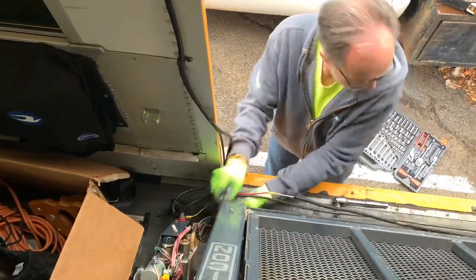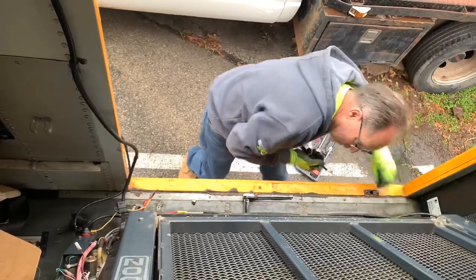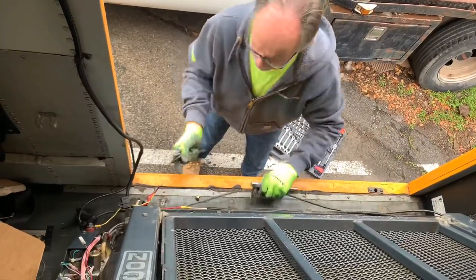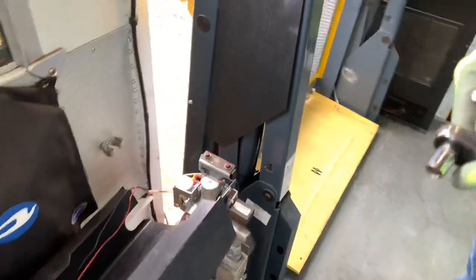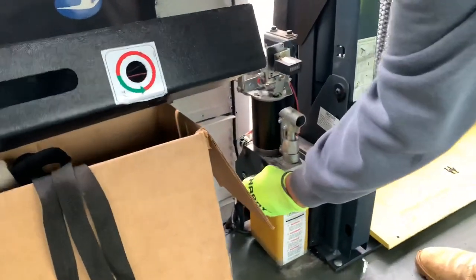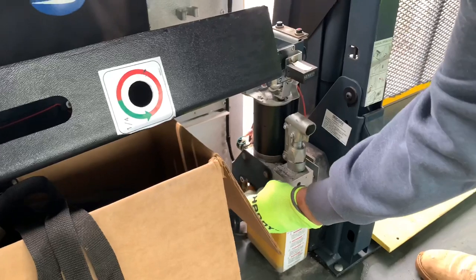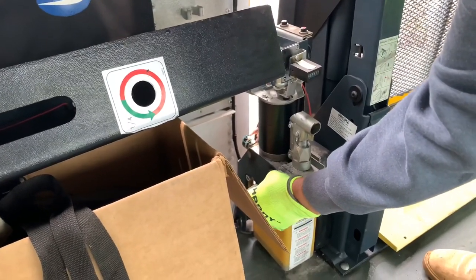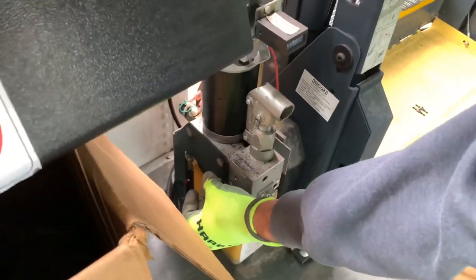So now the only wire still connecting the lift to the bus is the ground wire. But we'll be able to spin the lift around to better access that, remove it, and then take the lift out. I had ordered a tripod from Amazon, but they lost it in the mail. So with it just being the two of us, it was pretty hard to film while moving a 500 pound lift. So sorry I don't have more footage, but from here on out it was two guys struggling to get a 500 pound lift out of the bus without shattering it to pieces.